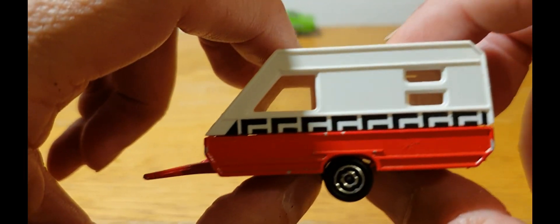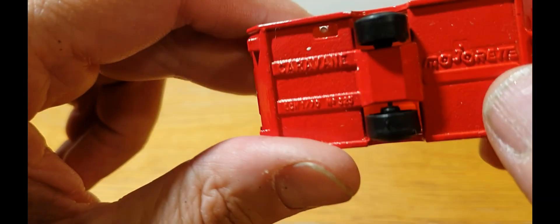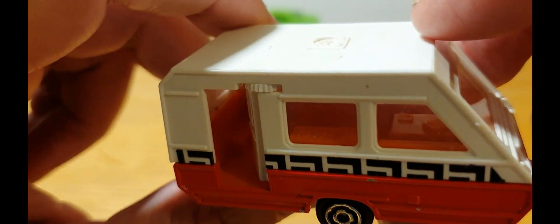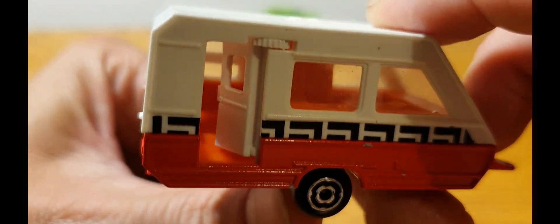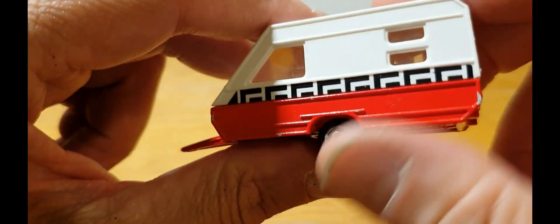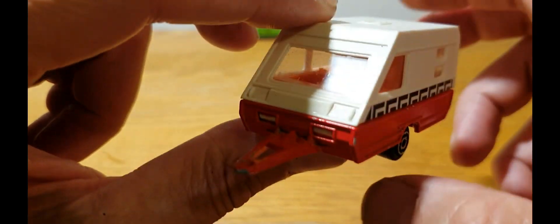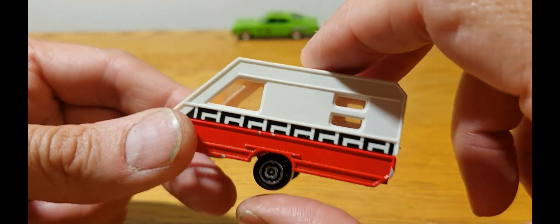The last piece — the oddball of the lot — is this Majorette caravan. It's in really quite remarkable condition considering it was probably from the early 1970s. It has a little opening door which still functions, and you can see the interior detail — some seats, what looks like a magazine on a table. Plastic top, metal bottom, still has its functioning door. I do like my caravans — I've got a thing about caravans and I'm getting quite a nice collection of them, including some Majorette.